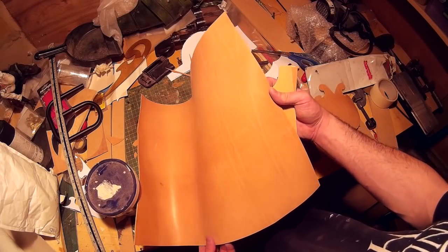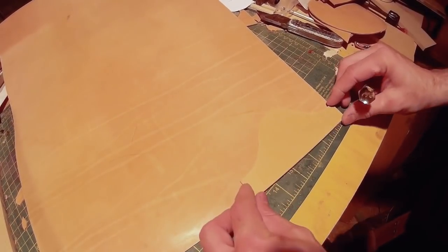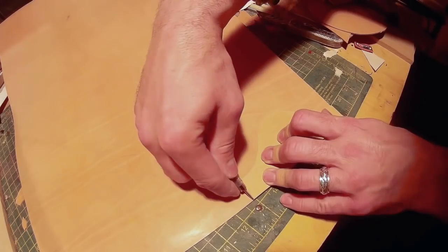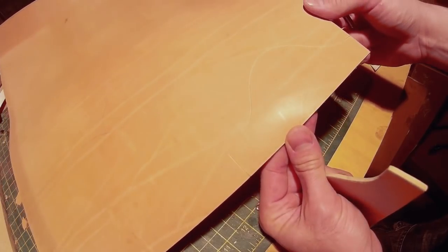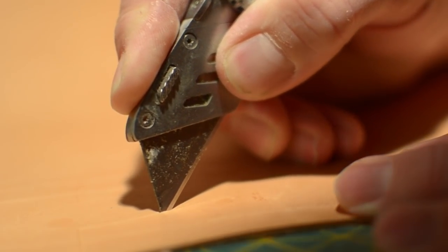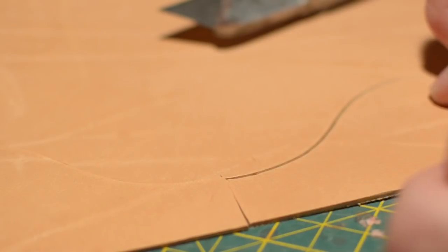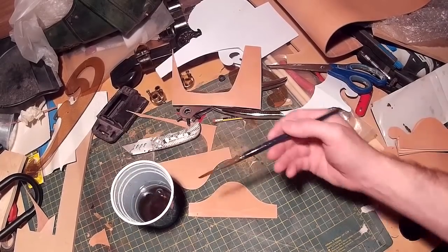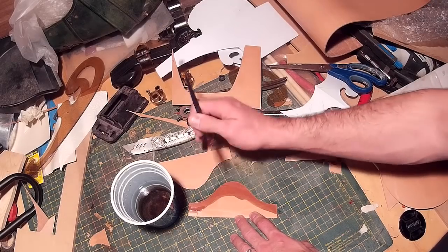I'm using veg tan leather here, which is leather that hasn't been dyed or treated. I've got a wooden template and I'm going to be scoring the shape using a large sewing needle in a pin vise. I'm using a regular craft knife to cut these out — it's very easy to cut the leather with a sharp Stanley knife so you don't really need any special tools. I'm now wetting the edges of the leather; when you wet the leather it becomes very soft and supple, which allows you to cut details in and shape it very easily.